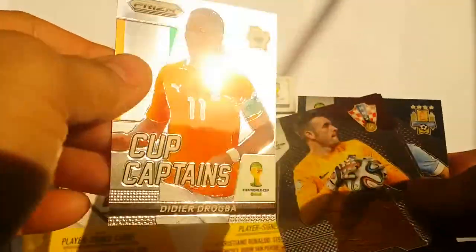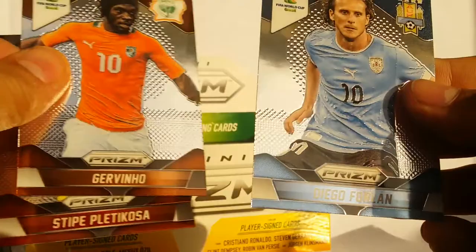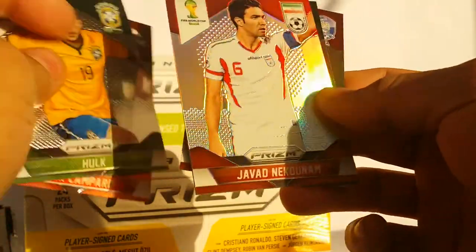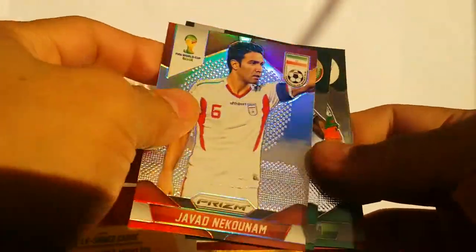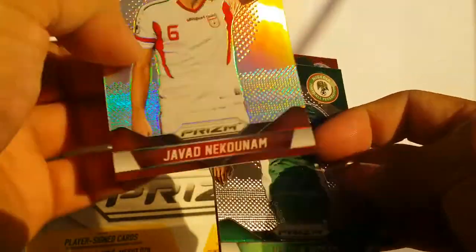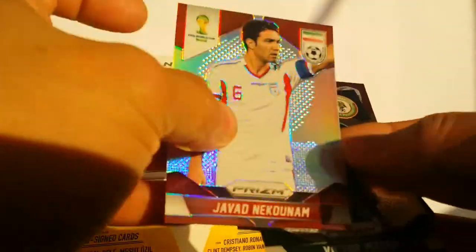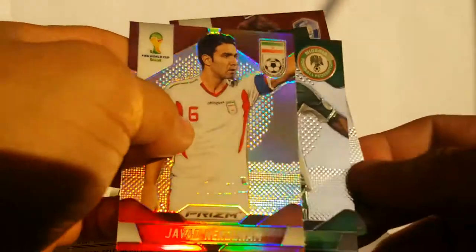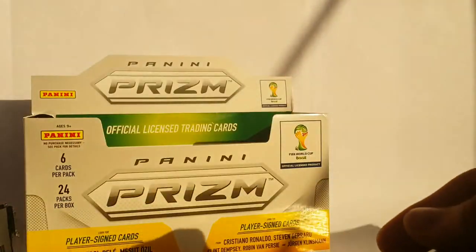Here's another Cup Captains card. Hulk! We got another special card, but it's very hard to tell because some have color and some don't. This one is just silver, while this one has a rainbow. So that's kind of cool — it's like a hidden secret, the difference between silver and rainbow prisms.